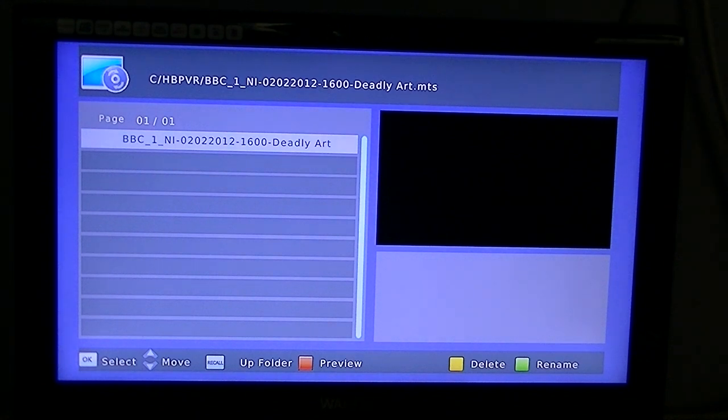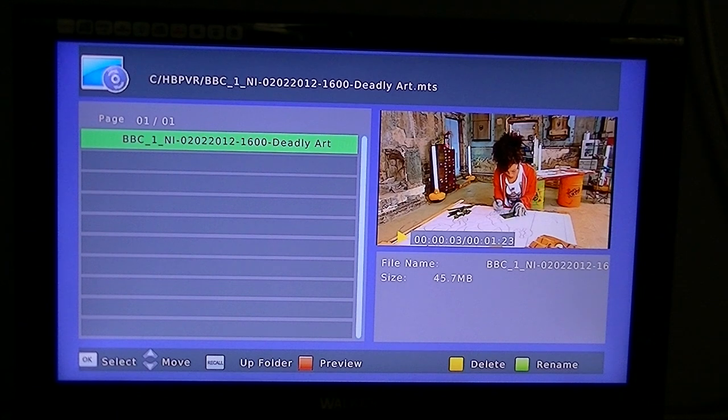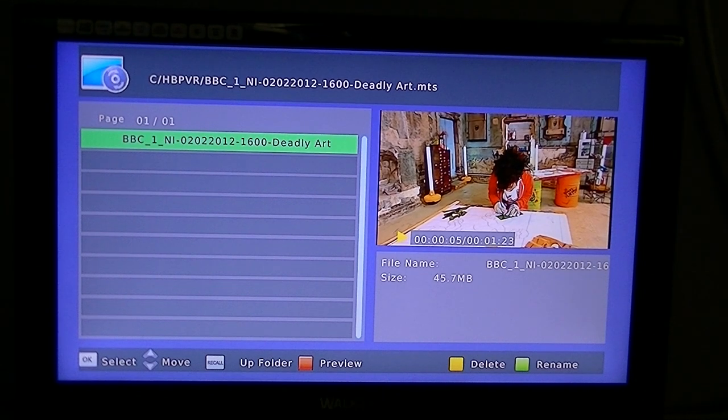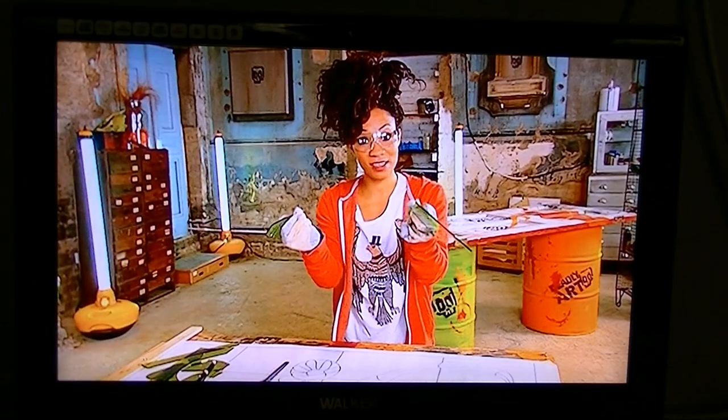To actually play the program, once you have arrowed down to whichever one you want, all you have to do is click OK and it will show up in a thumbnail preview menu. If you want to see the full screen version you hit the red button and there you are playing it back.